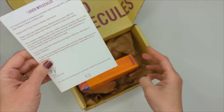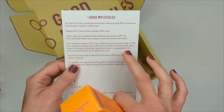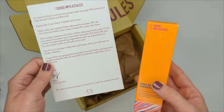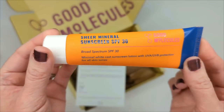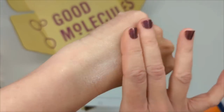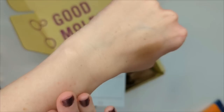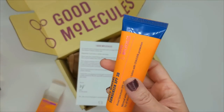In the box from Good Molecules, they sent their Sheer Mineral Sunscreen SPF 30. It's hard to find a mineral sunscreen with enough SPF protection that doesn't leave a white cast, especially for darker skin tones — that's why they created this one. It's $12 for a 50 milliliter tube with 13.3% zinc oxide, and it's a non-greasy formula. Here's a look at the tube — 1.7 fluid ounce. It has a really light, silky texture; it actually feels like a chemical sunscreen. It's disappearing into my skin really well, no white cast, not greasy, and it has no scent, which is great.